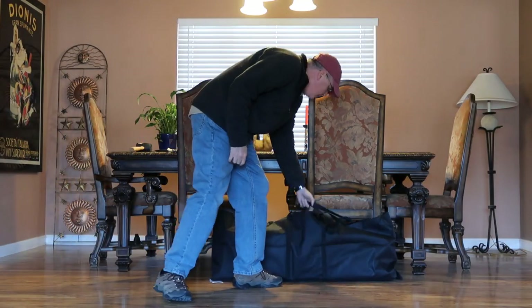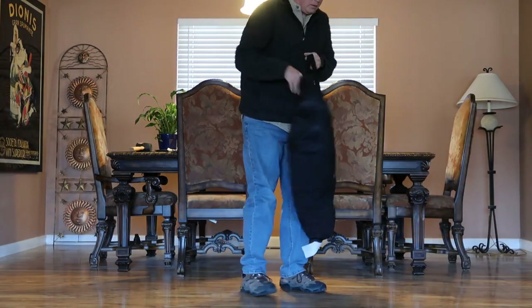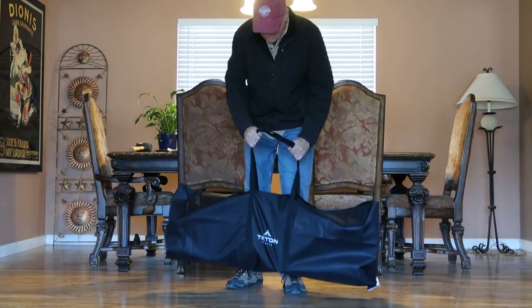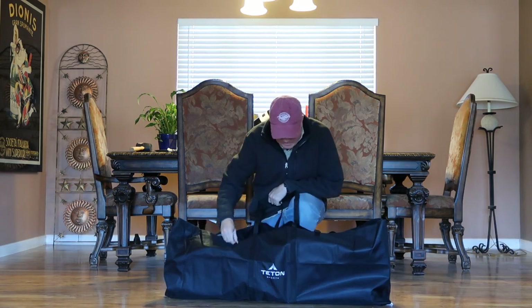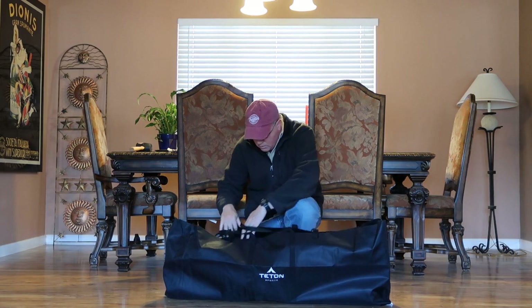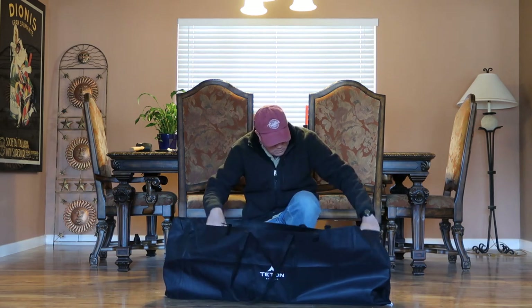First off, as a potential negative — and let me say this thing does come with a bag — this thing weighs a ton. It's 26 pounds, but it feels like it's probably 30 or 35 pounds. I swear it feels as heavy as my Gazelle T4 tent, and that's a heavy tent. So that may be a negative; you have to decide for yourself.